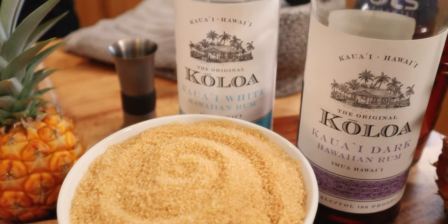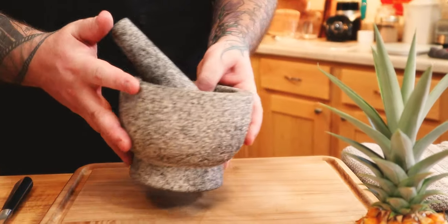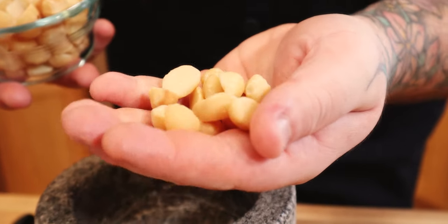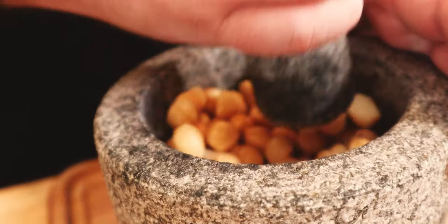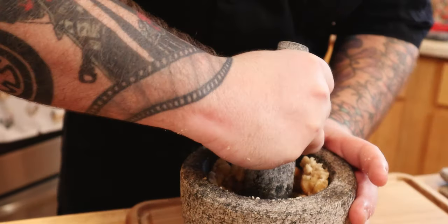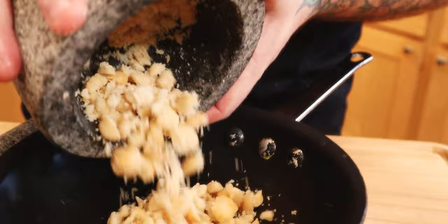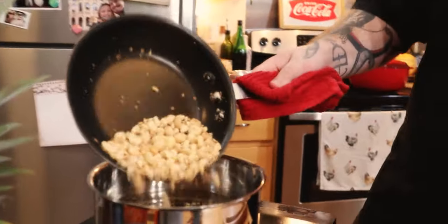First thing we'll need to get going is the macadamia nut orgeat. I'm gonna teach you the ways of orgeat. Macadamia nuts have got all of this oil in them — if you start blending them up in a food processor it's just gonna turn to peanut butter. So we're gonna do it lightly inside of a mortar and pestle. That looks about good to me. I'm gonna get a pan really hot, drop them in there, and toast them up.